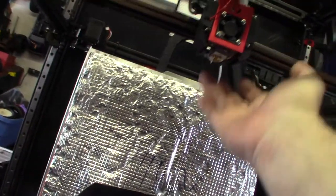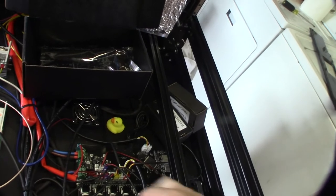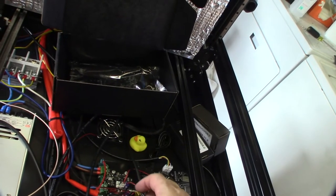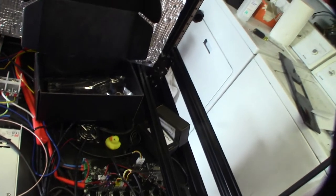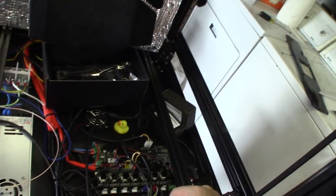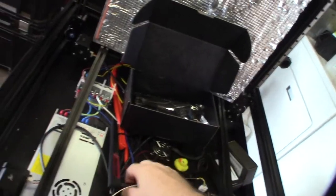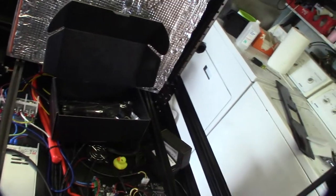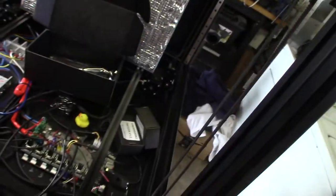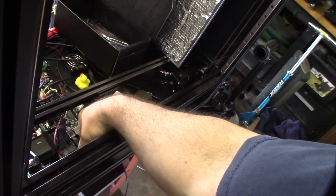There's also a BLTouch down here, so I need to figure that out — whether it goes to a servo pin or a Z-stop plus five volt. This one originally had Wi-Fi, so I might tell him to get the Wi-Fi model. It looks like a USB that feeds it back, so we might have to update that too.